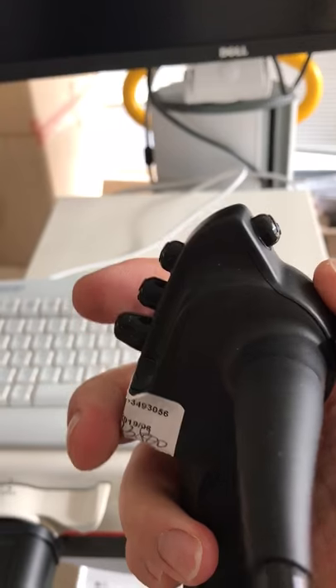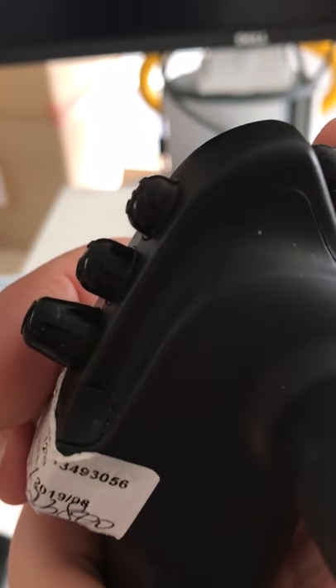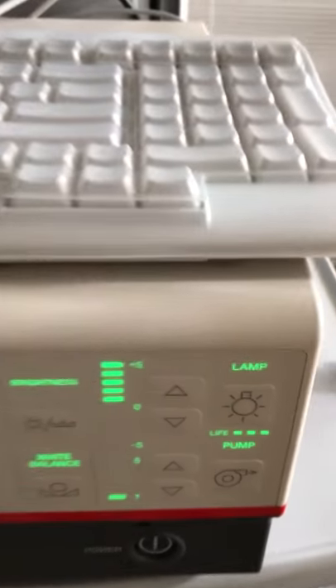You've got four buttons here which we can program to whatever we want — for example, taking an image, freezing, or digital zooming, though digital zoom isn't really something you'd want to use.